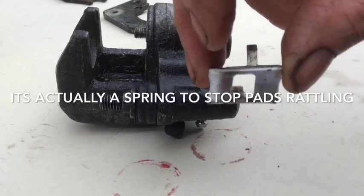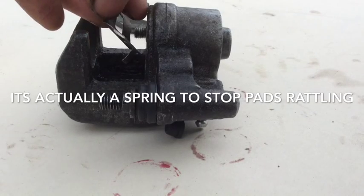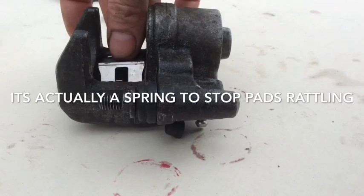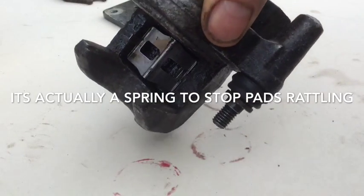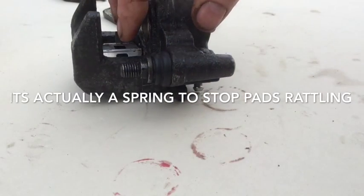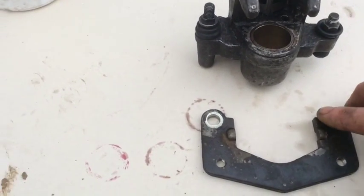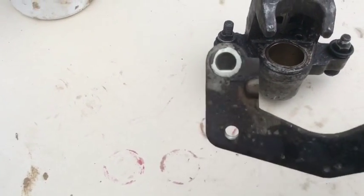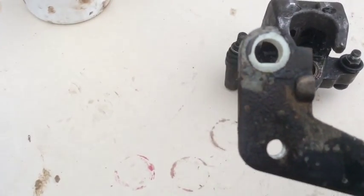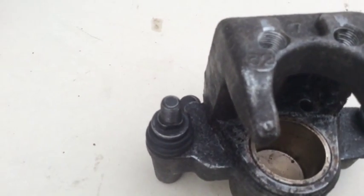There's also a shim that goes inside the caliper, and that's to hold the brake pads in. I couldn't see it before because of the dirt. Just watch when you're putting this part back on — it isn't a circle, it's a D-shape, and it goes onto a corresponding part on there.